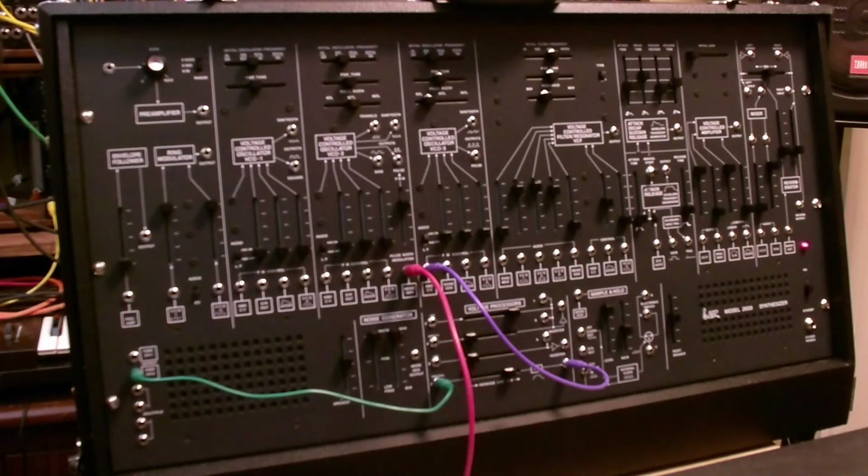And that's the demo of the duophonic feature of the 3620 keyboard on the ARP 2600. It's a very nice feature and well implemented in Korg's reissue. If you like this video, please click like and subscribe. Thanks.